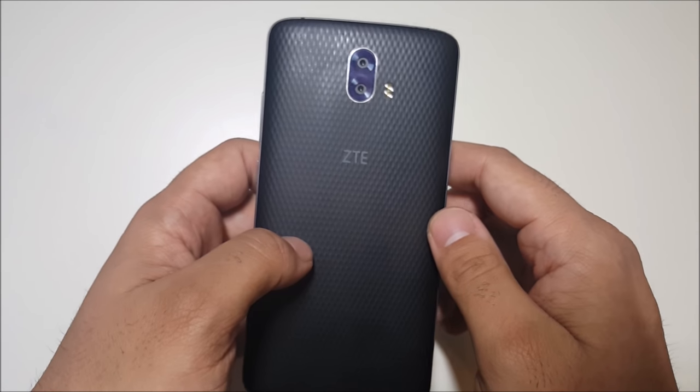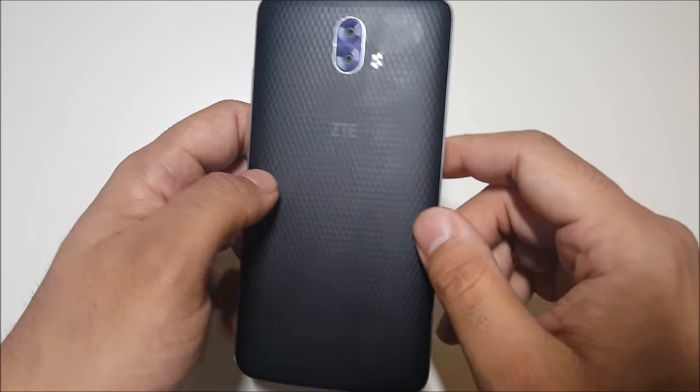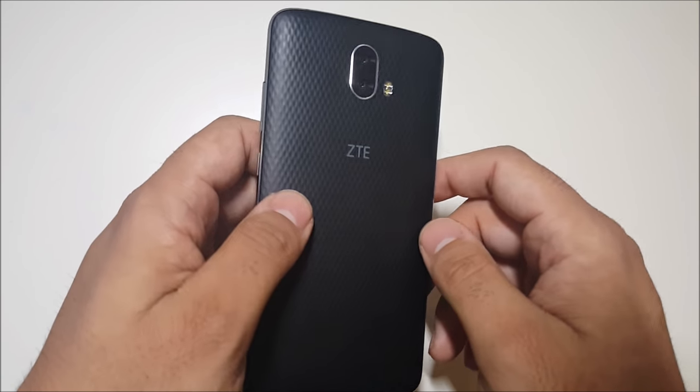Hey, what's going on everybody, this is Alan Anthony for Phone Tech at Work and today we have a review of the ZTE Blade V8 Pro. Let's start the video.